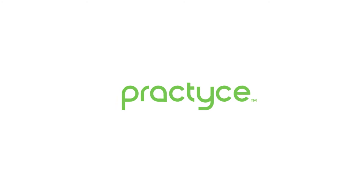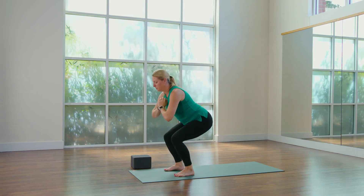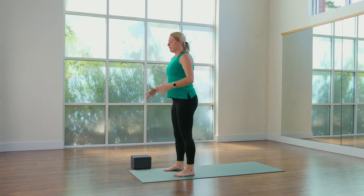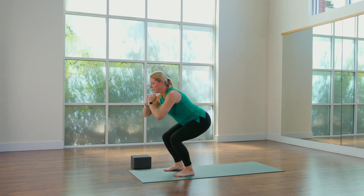As you exhale, squeeze your backside to come up to standing. Inhale, exhale, stand up. Let's do a few more. Inhale down. Exhale up.